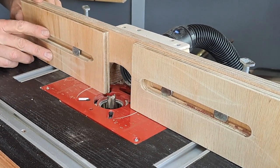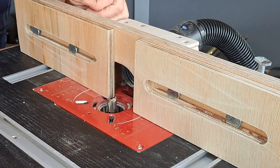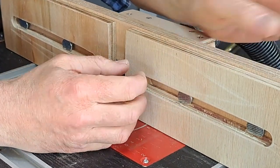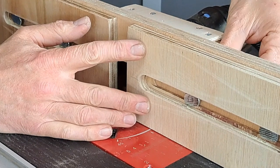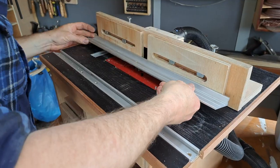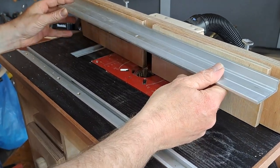This final adjustment takes it to what I would call perfection for what it is — it just stops the pieces from falling backwards into where your dust extraction is. Quick check for square and we can call this one done.